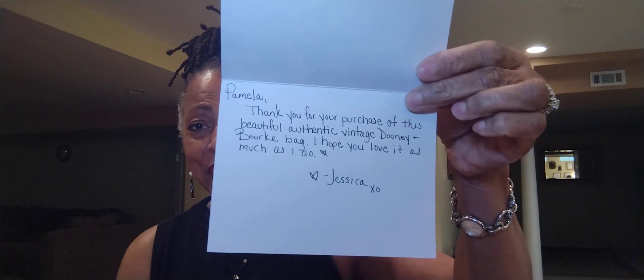So far so good. There's a little thank-you card from the seller. I don't remember who the seller is, but it looked pretty decent. It says: 'Pamela, thank you for your purchase of this beautiful, authentic vintage Dooney and Bourke bag. I hope you love it as much as I do. Jessica.' Okay, thank you Jessica. Here's the card from Jessica.